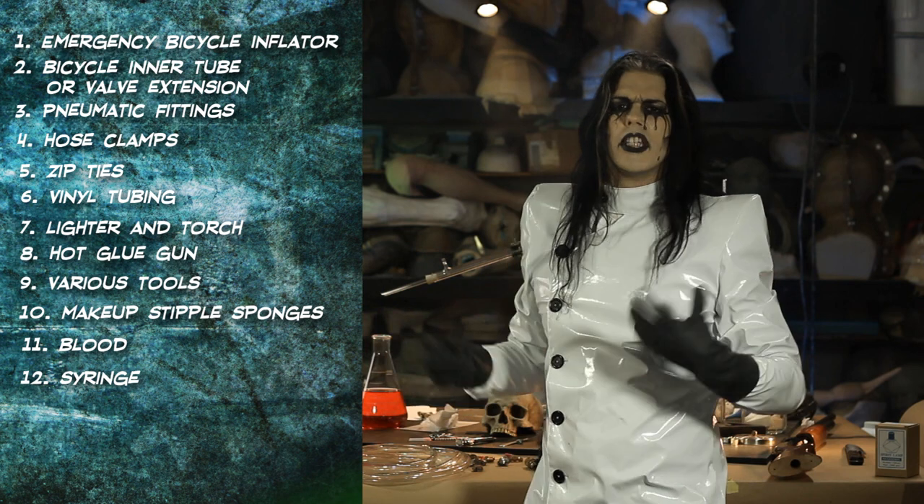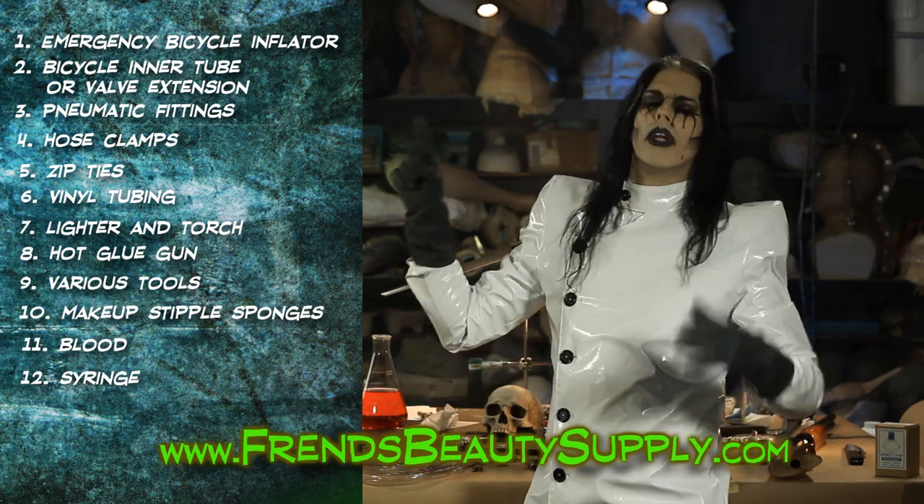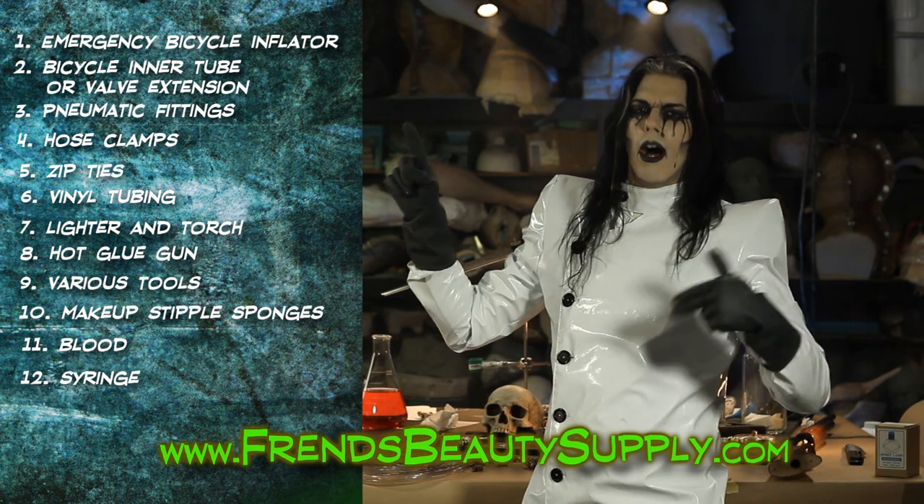You can get the blood, the makeup sponges, and the syringe at Friends Beauty Supply. They're a proud sponsor of the Monster Lab — we'd like you to help them help us, so tell them Rallis sent you. On to the build.